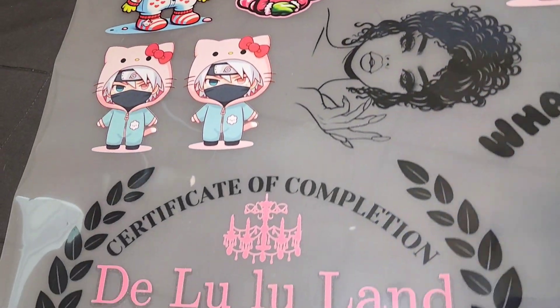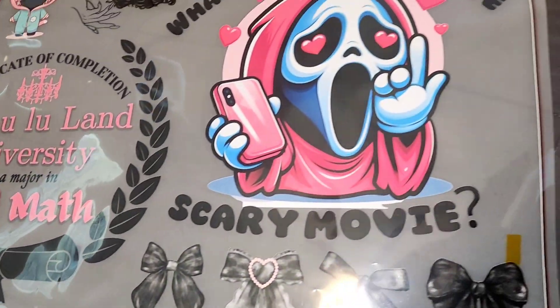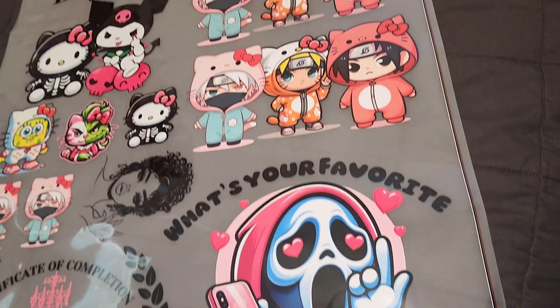I also included some SVGs, and I actually came up with this Delululand University with a major in girl math, which I thought was so funny. I planned to put it on a t-shirt.